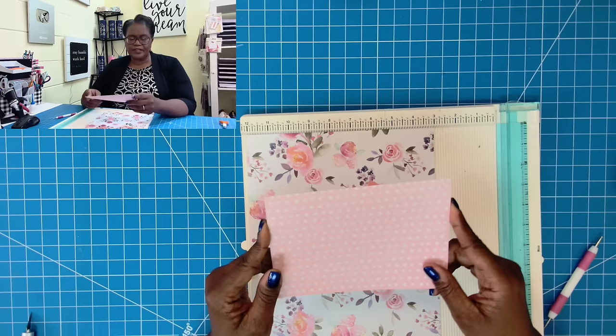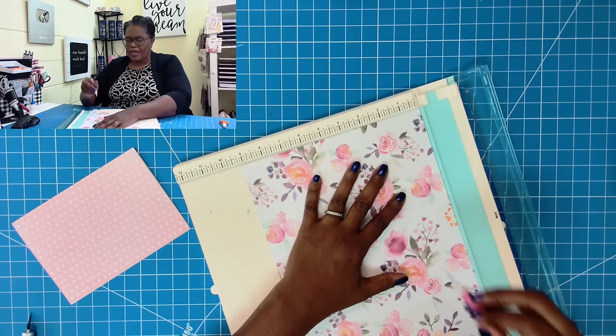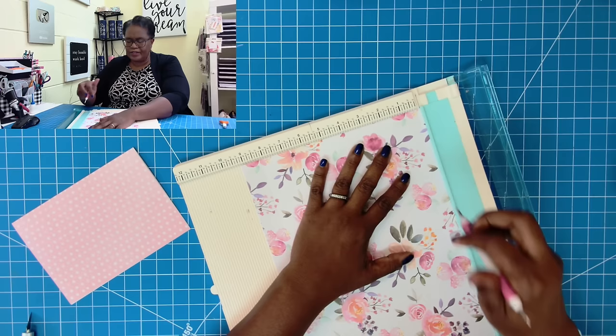Then I know that it's 5 this way and I'm not going to add anything to it. I'm going to show you now how we score. We're going to score at 1 inch, then rotate to the opposite 9 and 1/8 side and score at 1. That's the 1 inch that I said we would put on both ends.